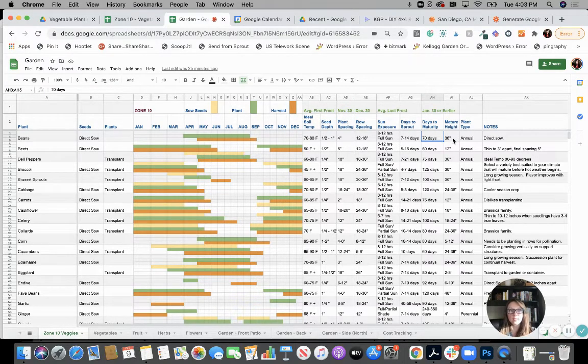Mature height is also great to know as you're laying out your beds. If one plant blocks another, that could be great — leafy greens and lettuce like shade, so it's not a problem if cucumbers block the lettuce. But if you had corn blocking tomatoes, those tomatoes want the sun and that's not a good thing. I've had a plant block another one and it just doesn't grow as well. And then here's a note section — there are some notes in here. You can delete them, add in your own, or add another notes column to your sheet.